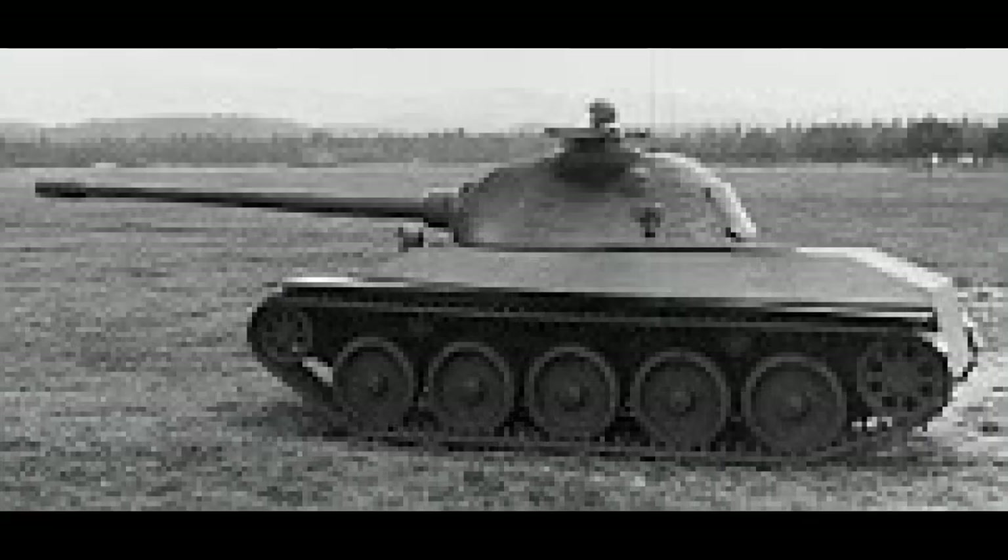I'm not entirely sure if this vehicle could be added, but if it was I would suggest a battle rating of 6.0 to 6.3, where I think it would do decently well. It's got a good gun and is pretty mobile, although it does have fairly weak armour, but it should be a decent enough tank.